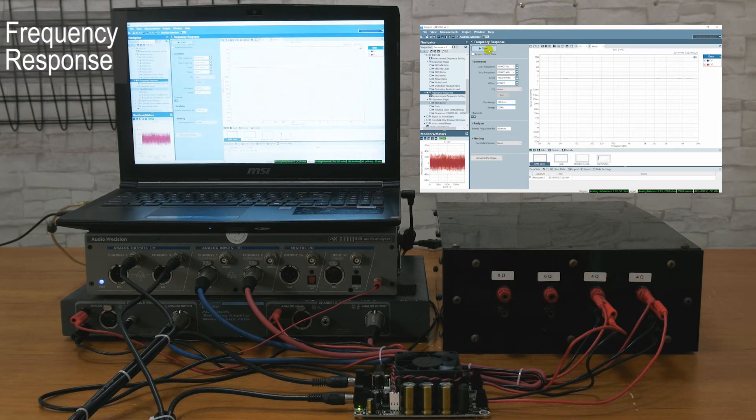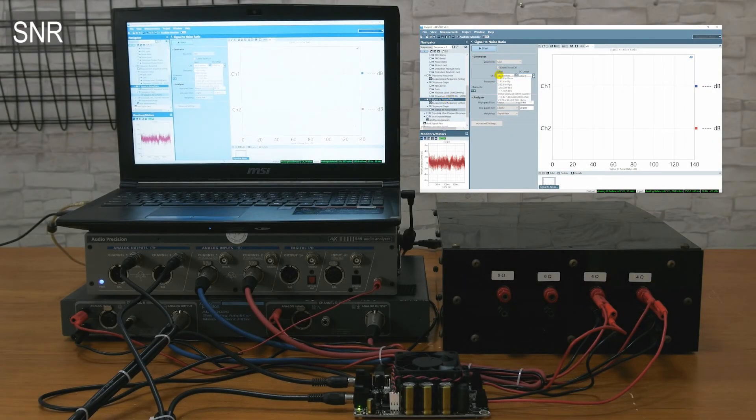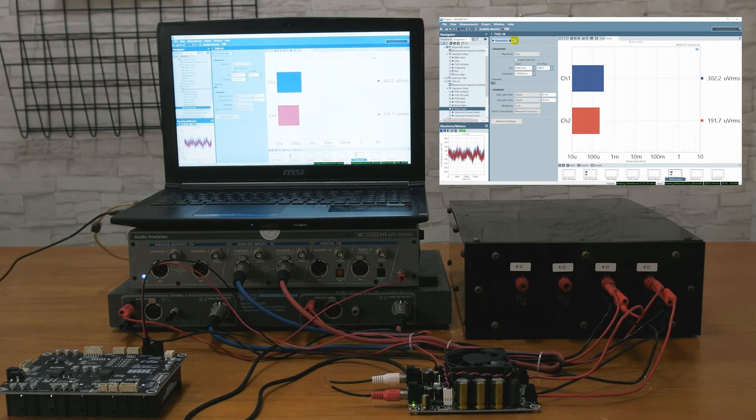It can be seen that the MPAB4 performs well in the range of 20 Hz to 20 kHz. When the input signal is 500 millivolts RMS, the SNR is about 84.6 decibels. In the noise floor test, to avoid external interference as much as possible, we used a WANDOM 5S lithium battery charging balance and protection board to power the amplifier. The noise floor is about 190.3 microvolts RMS and 298 microvolts RMS.